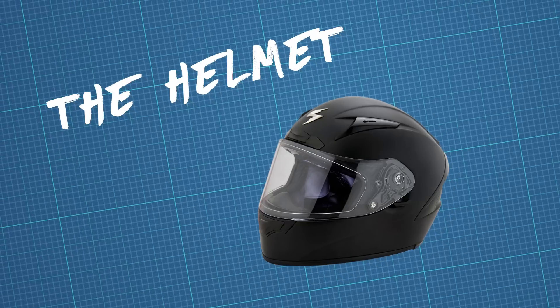My first stop was hitting the World Wide Web. The internet was crazy — I'd never been. Next, I found a helmet. This was the key to our dream rig.